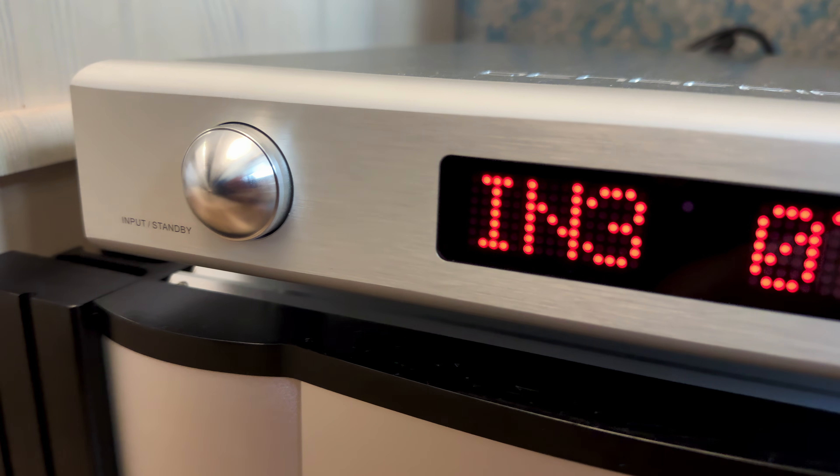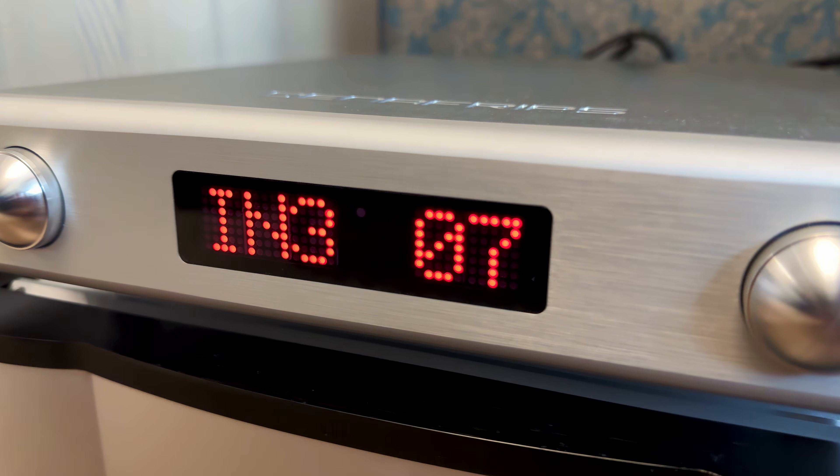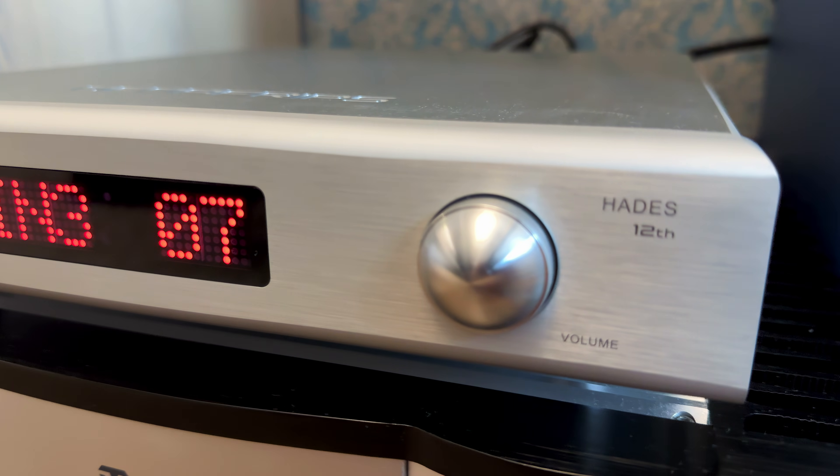You've probably heard of R2R DACs, known for their detail, texture and musicality. But did you know some high-end preamps use the exact same resistor ladder concept for volume control? The Denafrips Hades 12 preamp does exactly that, and it might just outperform traditional potentiometers in every single way.